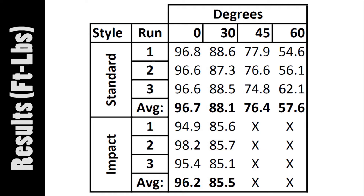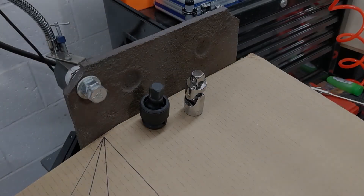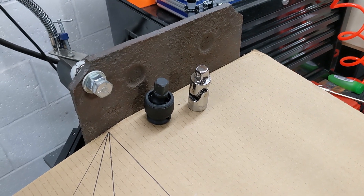Well, this is only one test, but it certainly does look like universal adapters make a pretty big difference in the amount of torque applied to a fastener. So if you are working on something where torque is important, you're probably going to want to calculate for that discrepancy. Thanks for watching, and until next time, farewell.